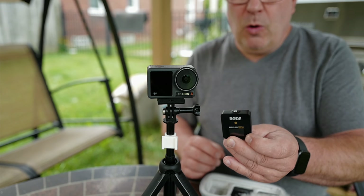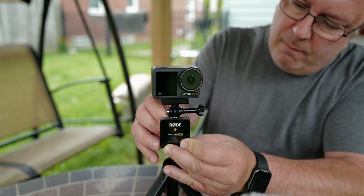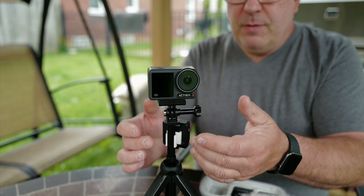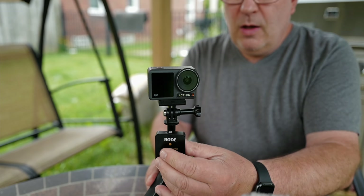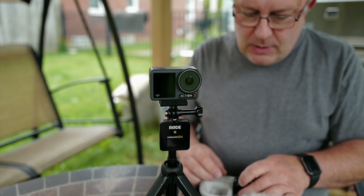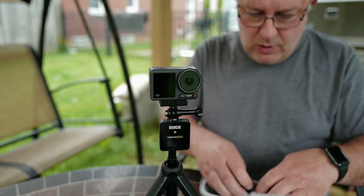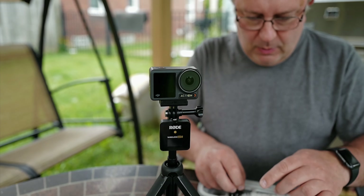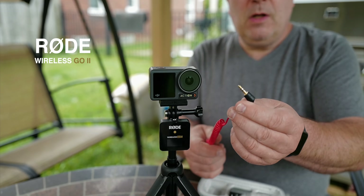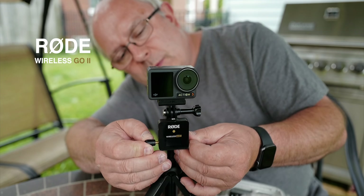There's my Rode Wireless Go. Let's plug this in — this one here. In case you don't know it, this is my 3D printed Rode Wireless Go holder for those tripods. This goes with two transmitters, and in theory you could do stereo with it. The connector you plug in here is like a TRS 3.5mm connector. Let's plug that in there.